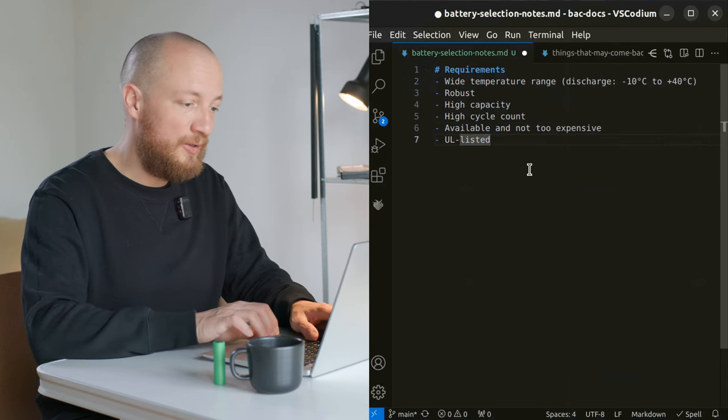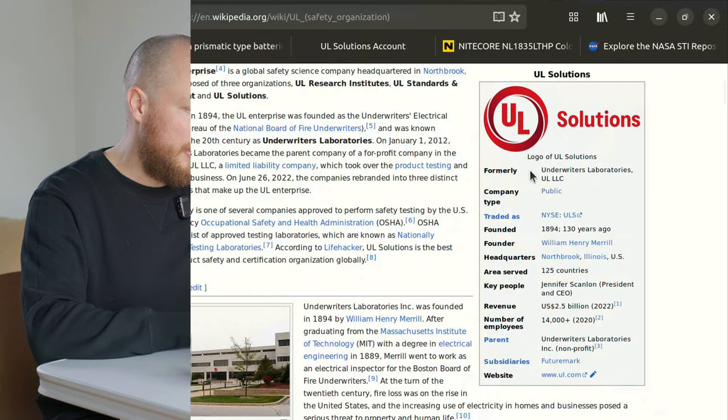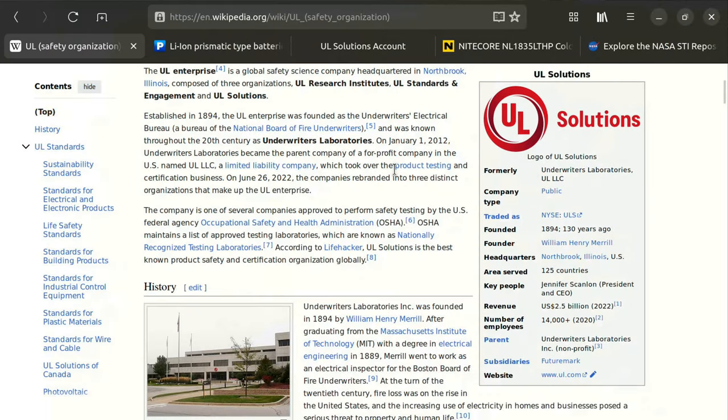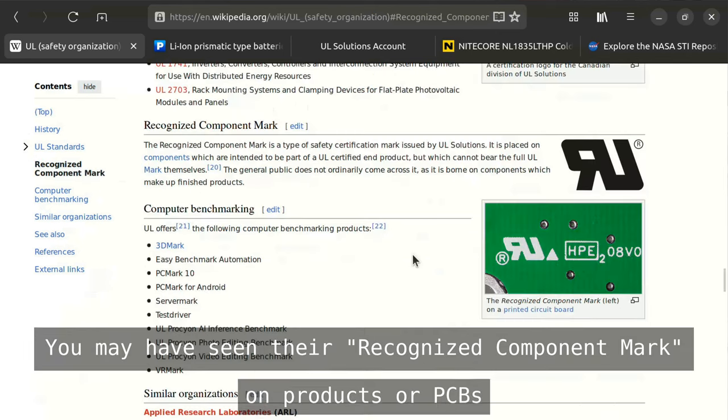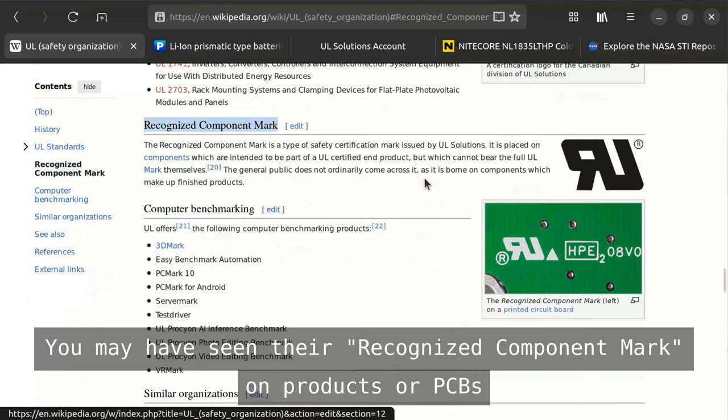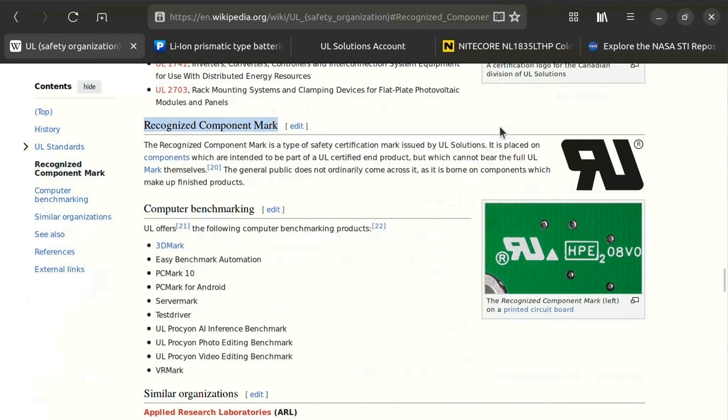As a quick sidebar, what does UL listed even mean? The UL is a technical testing and certification organization that has been around since 1894. The service they offer is that they inspect products — mainly consumer electronics — and make sure that they are safe enough to sell to the public. They are kind of like the TÜV that you may know if you live in a German-speaking country.